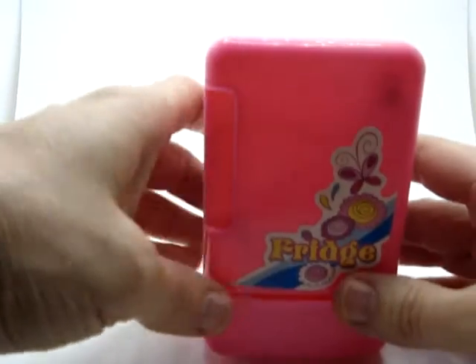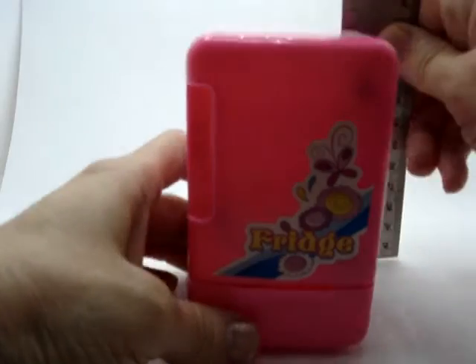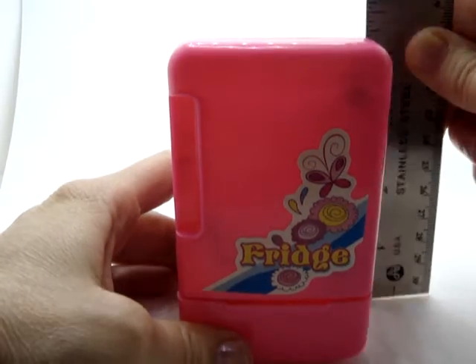This is just absolutely darling — it's just the right size for 3 to 5 year olds. This fridge is about 4 inches tall.